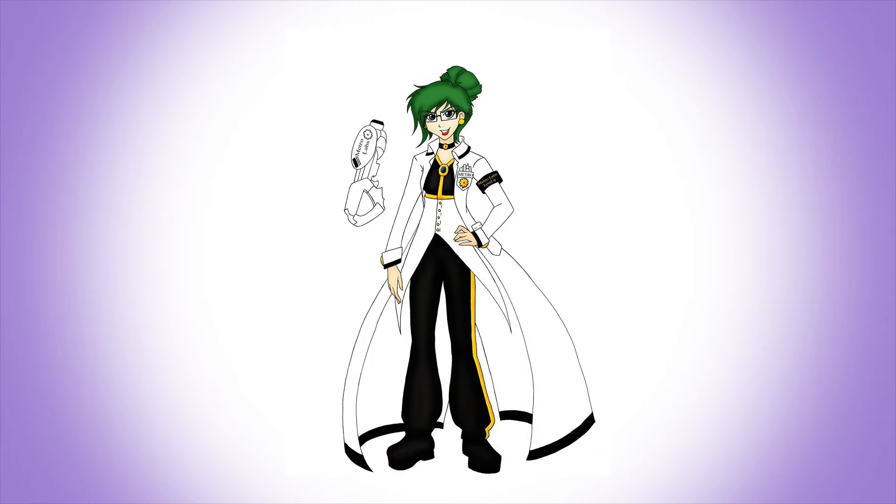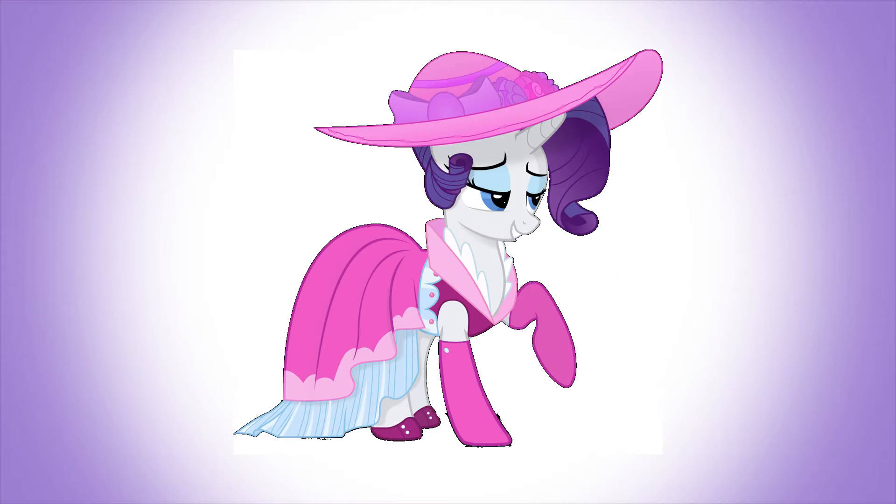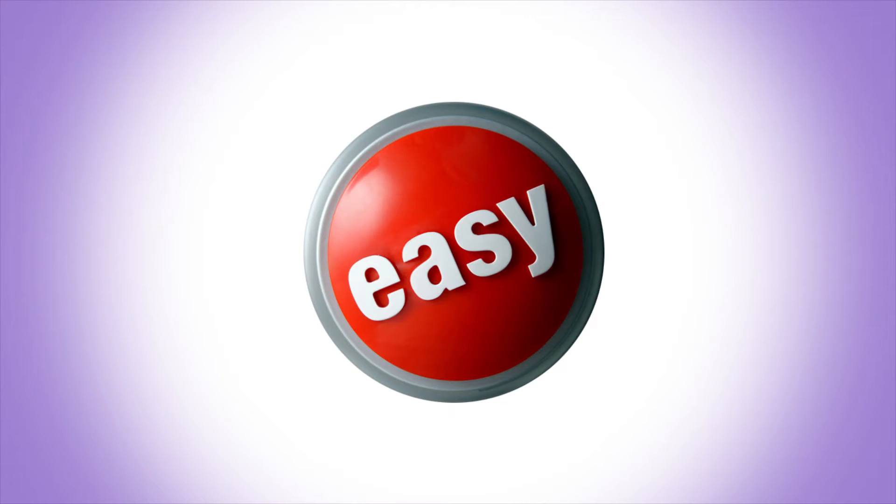Since this costume is unique in design, I'll be doing the whole thing from scratch. As you can imagine, this entails a lot of work, but there's no better way to get a custom design, custom fit cosplay. We'll take it step by step, and hopefully the whole process won't seem so daunting.